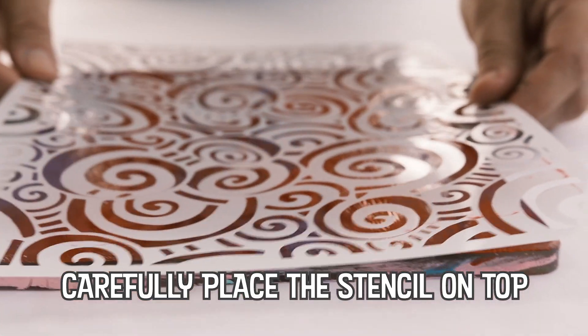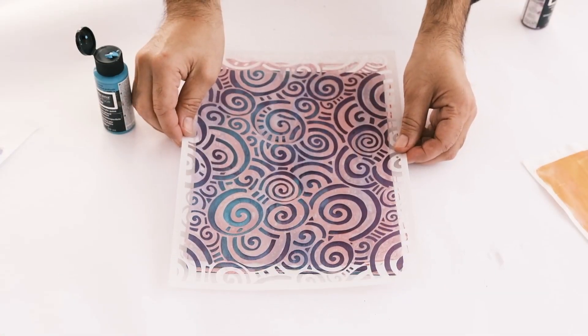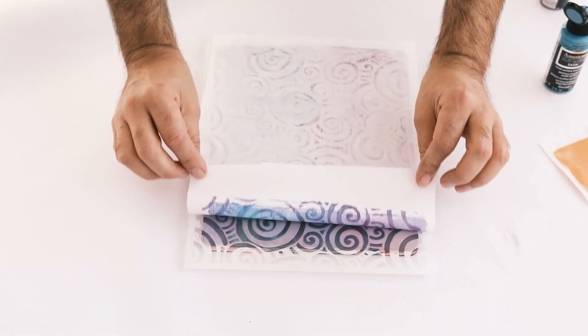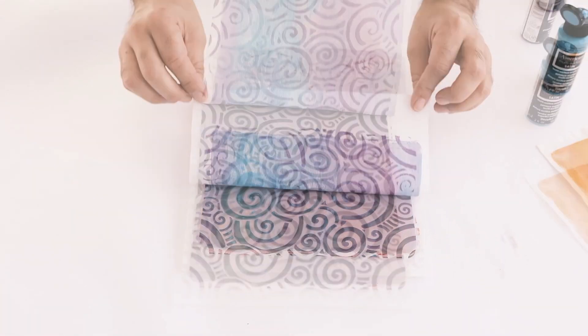Using my Gel Press to make fabrics is one of my favorite things to do, and you can use this fabric to make a funky mixed media quilt, a fabric clutch, or a pocket for a plain shirt.